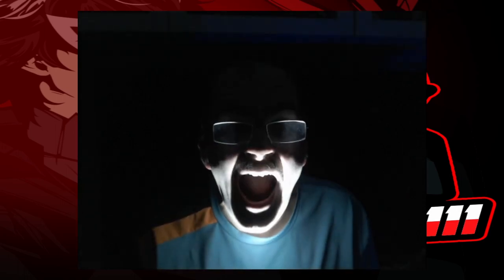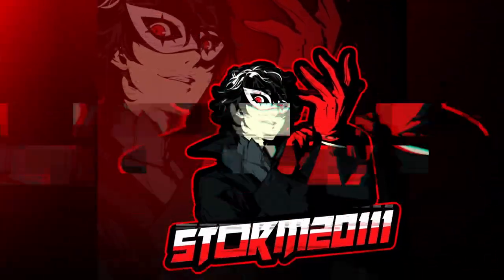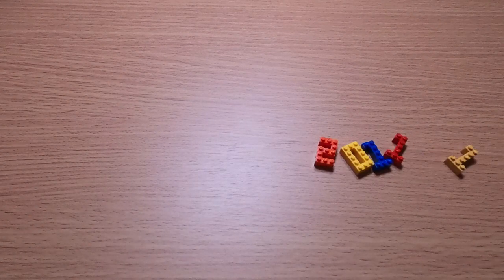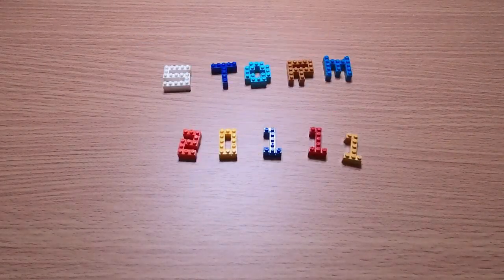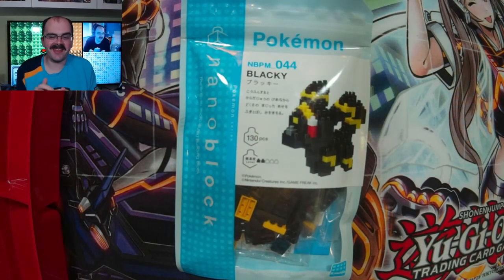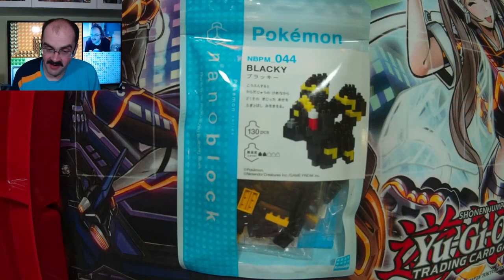I hope you're not afraid of the dark because we're going to be building a dark Pokemon in this video. Hiya guys! I'm back with another nanoblock video and sorry that I scared you — I just wanted to set the mood for this video because we are building Umbreon, the shade Pokemon from Pokemon Gold and Silver.